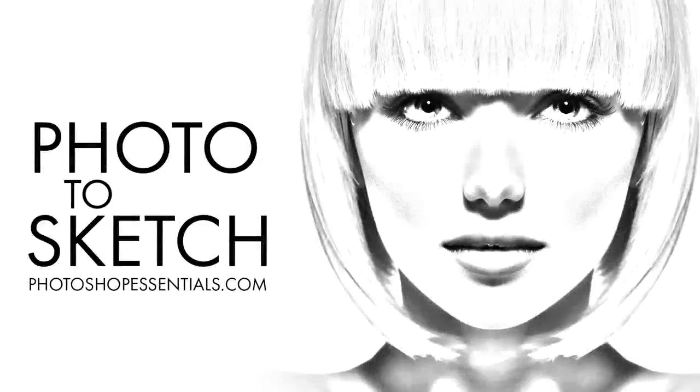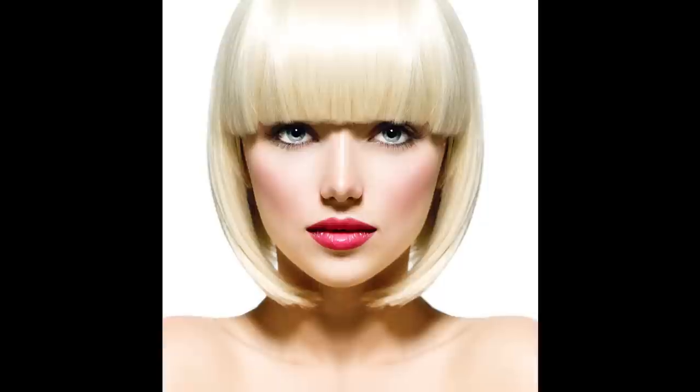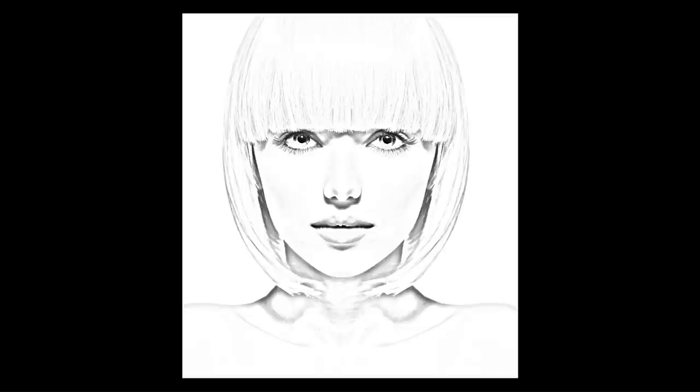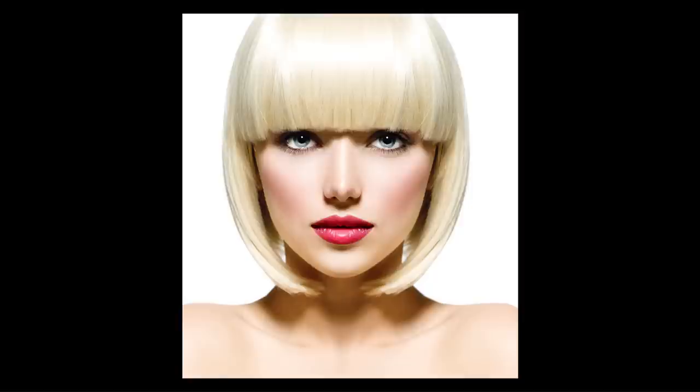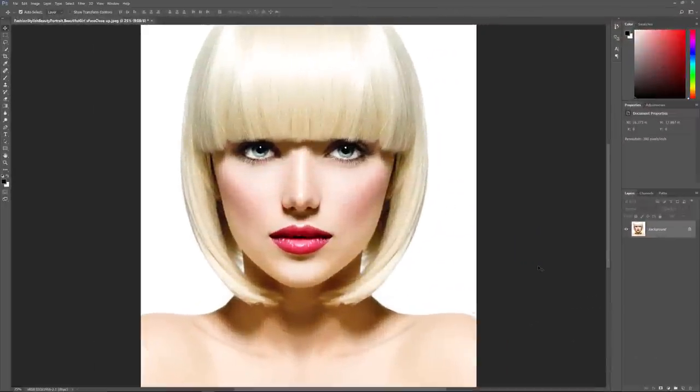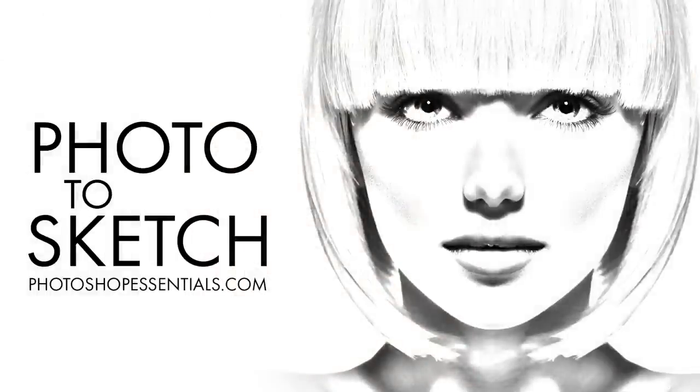Hi everyone! Steve Patterson here from PhotoshopEssentials.com. In this video, we'll learn how to create another classic Photoshop effect — turning a photo into a sketch. We'll learn how to create four different variations: starting with a black and white sketch, then colorizing it three ways: using the photo's original colors, a single color, and a gradient. We'll keep the effect non-destructive using Photoshop's Smart Filters, Adjustment Layers, and Layer Blend Modes. I'll be using Photoshop CC, but any recent version will work.